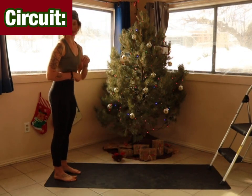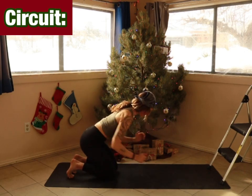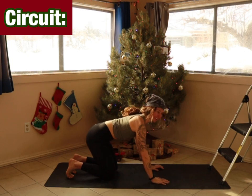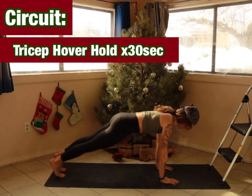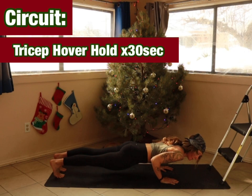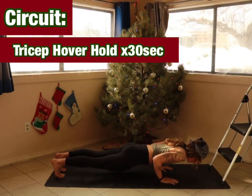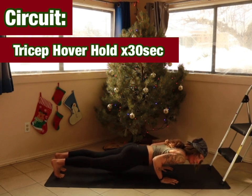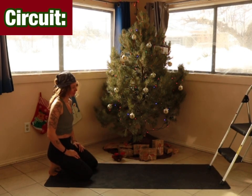We're doing a thirty-second tricep hover. Taking a little extra break to set up for this one — going in five, four, three, two, and one. Lower down. Squeeze glutes. Press down through the first finger and thumb. Halfway there. Five, four, three, two, and one. I remember the first time we did those fifteen seconds — now that was a whole thirty seconds.